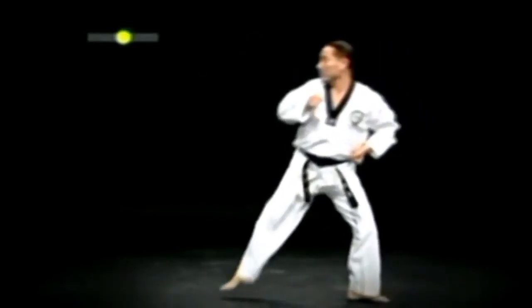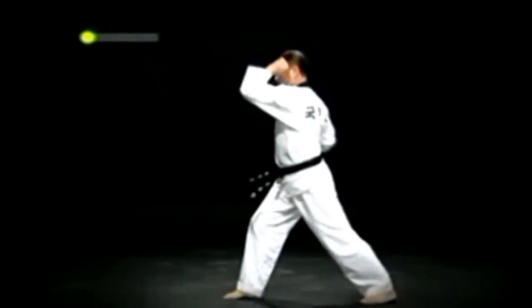오른발을 올려 왼 학다리 서기 금강막기를 하고, 왼 허리에 작은 돌쪽이를 한 다음 오른발 옆차고 오른 앞구비 왼 팔굽 올려치기를 한다.